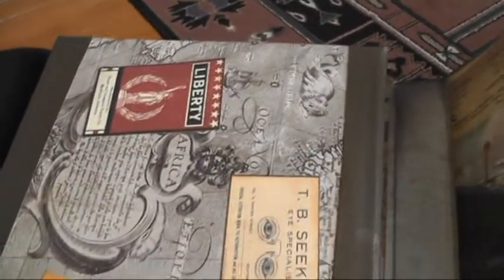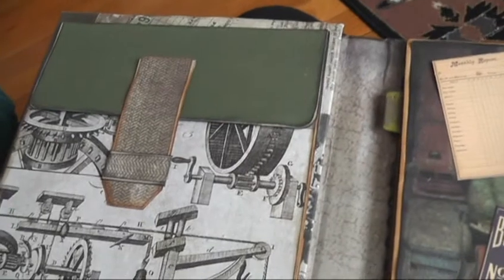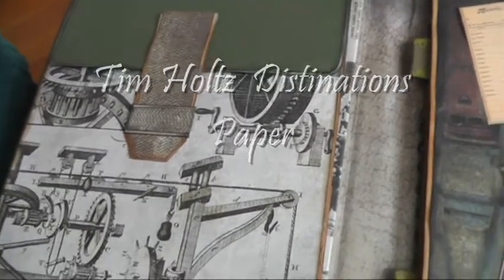So it opens like this — the magnet's hidden, it's under there. I've used Vintage Photo Distress Ink on all of these, and Tim Holtz Coordinations paper.